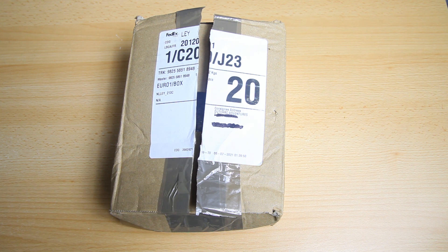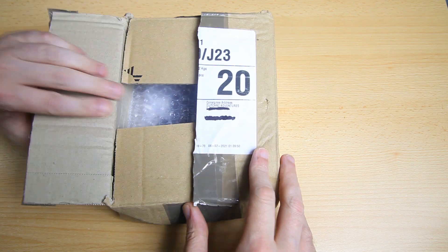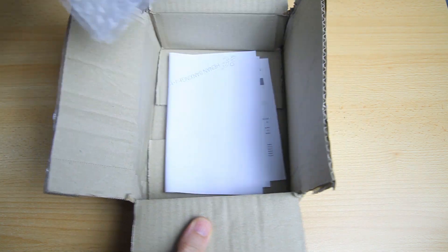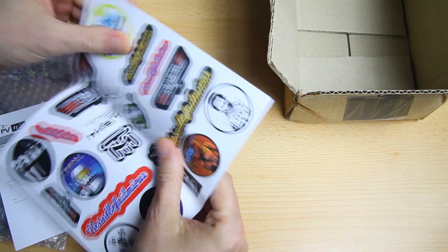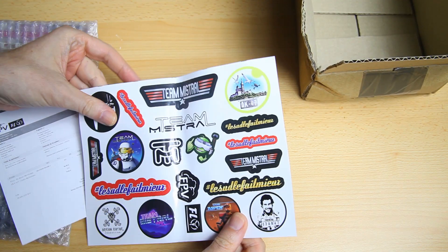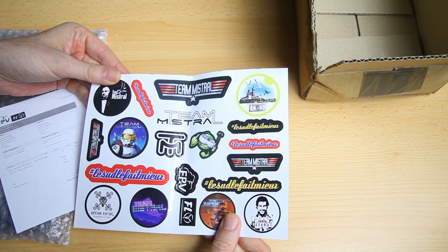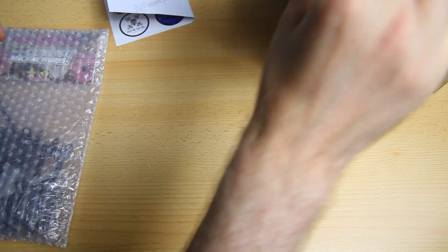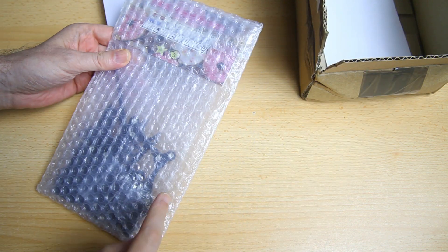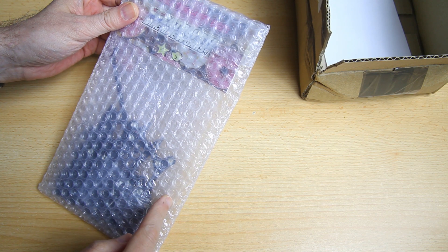I'm going to tell you what the finishing of the frame is like, and if anything is missing I'll let you know. I'll tell you what it's like to build this frame - is it easy, is it hard? After that we'll see how heavy the frame is and what options in terms of electronics this frame provides us with. So let's have a look at what we have here.